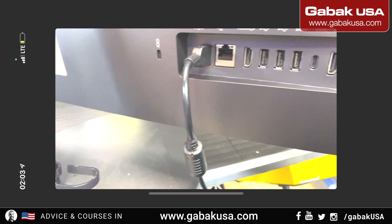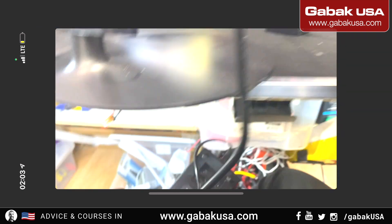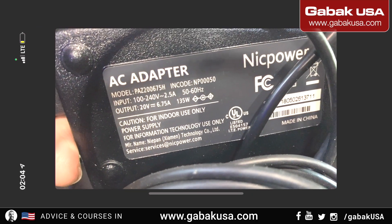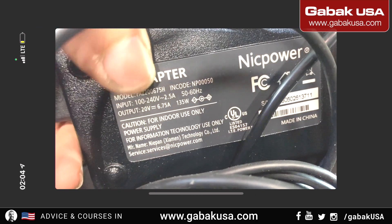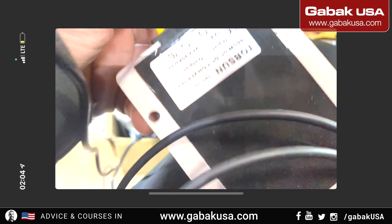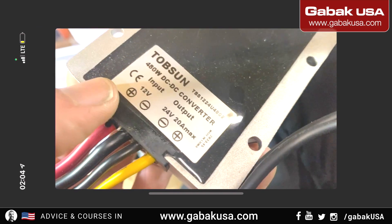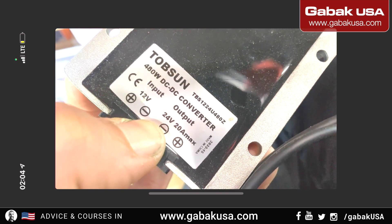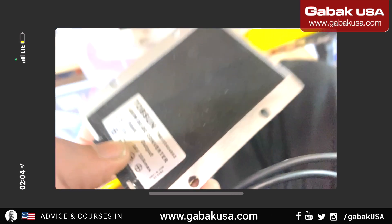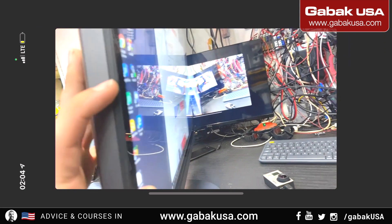You also have the RJ45 ethernet port so you can have a wired internet connection, and there is the power input — it uses 20 volts. So if you want to connect it to your RV and run it off battery, you can use a step-up transformer. As you can see, I'm currently using it with 110V, but if you buy a step-up converter, get one rated from 12 to 20 volts. Make sure you have the right amperage — in this case it is 6 amps.